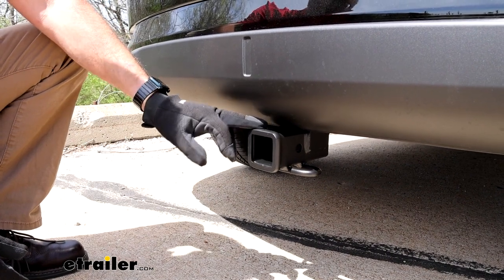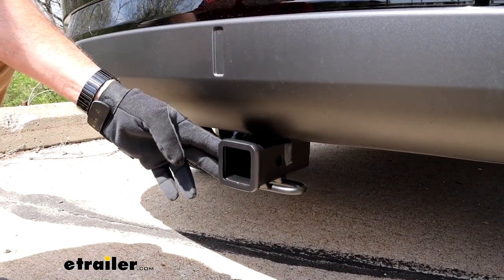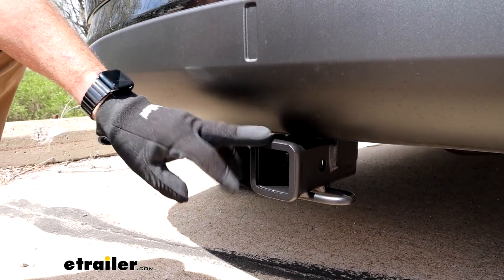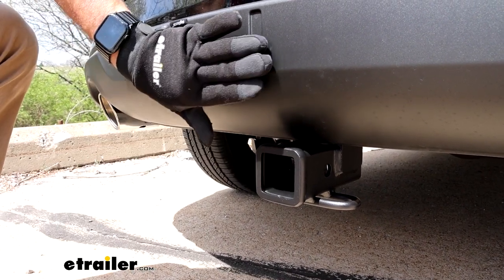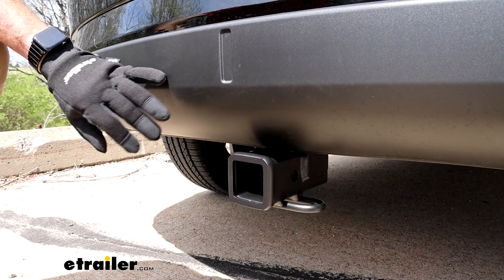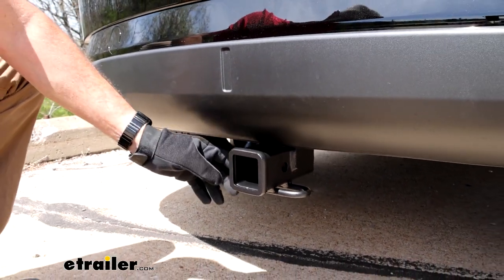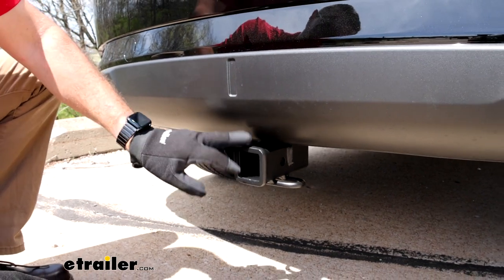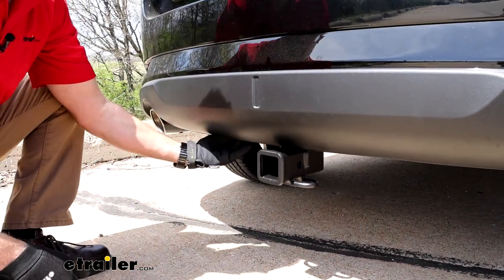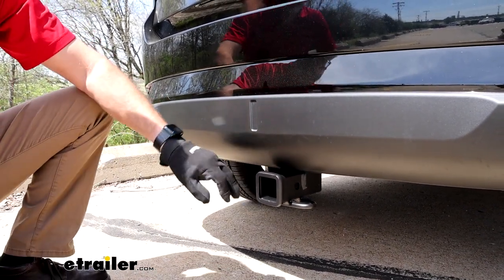One of the things that stands out about this hitch right off the bat is the matte black finish. This is something that E-Trailer has, and I love it. This matte black finish matches on all of these cars — the matte lower finish on these fascias — and it blends in, giving it a nice factory look. All you see is the receiver tube. This has a hidden cross tube that goes up and above behind the bumper, giving it a really nice clean look.